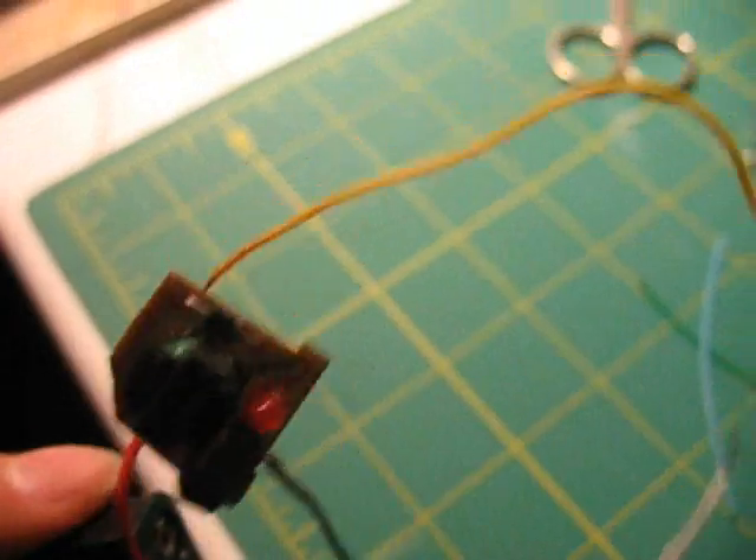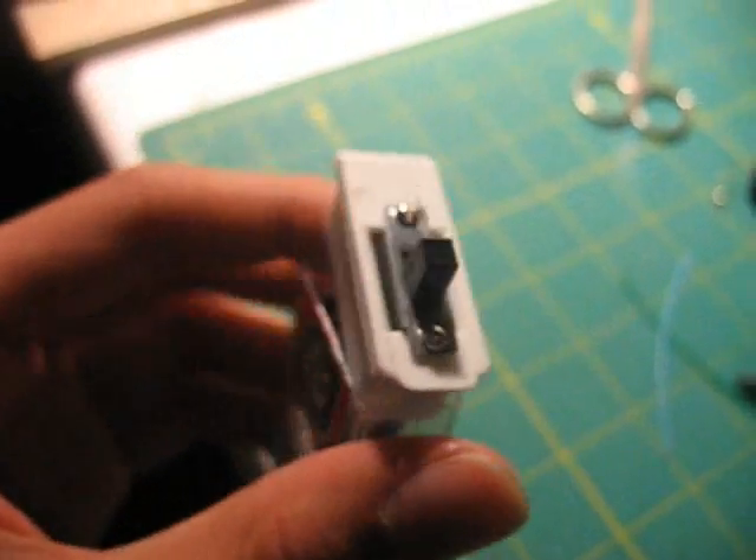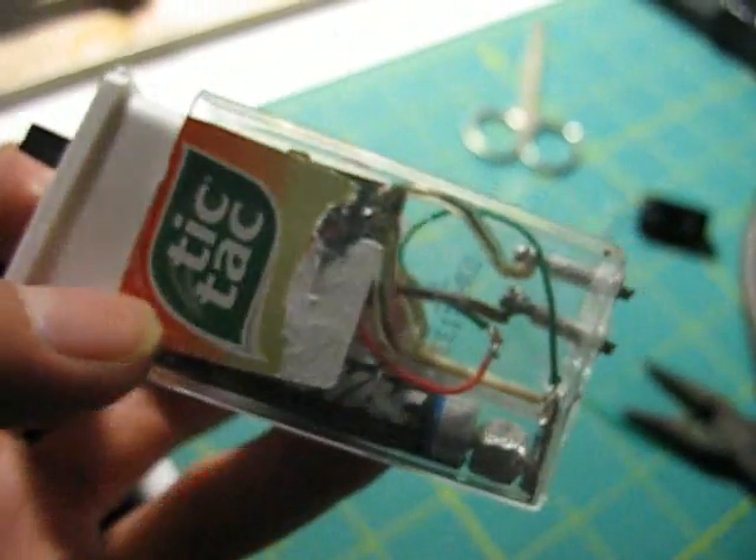That was only moderately noisy. So that is basically the finished miniature taser. The biggest part about this is the batteries, but you can get tricky like I did and put it inside of a Tic Tac container. Be warned about taking it to school, but it's really fun shocking your friends. Just stay safe, don't get in trouble — I'm not responsible for anything you do with this.